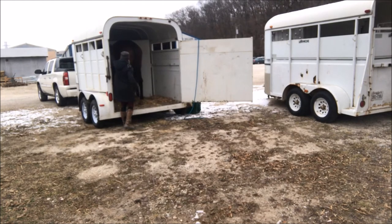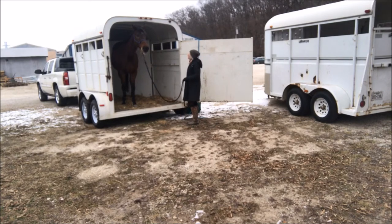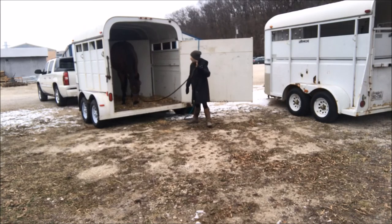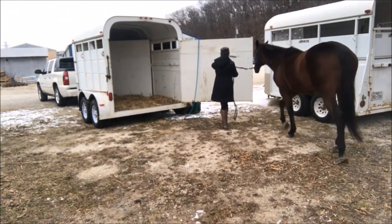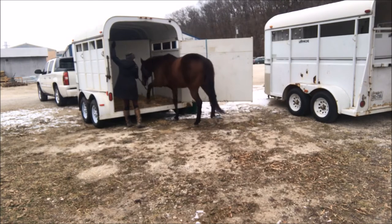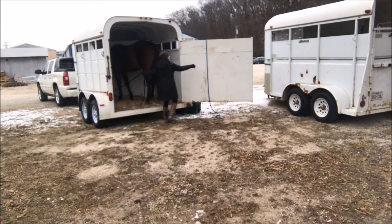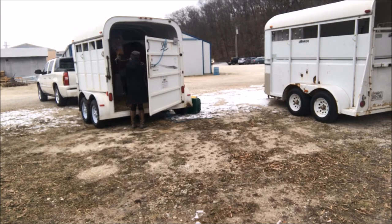He'll go in easily after that, but it's all about being really patient and walking them up to the trailer in a relaxed fashion — no forcing, no whips, no chains. I've seen people loop lead ropes behind horses' butts and I don't want any of that. If I need to load him I'm doing it by myself with nobody to close the gate, so I put a rope on the gate so I can close it myself in an emergency. The door is really heavy and I can't reach it from outside otherwise he might get out again.